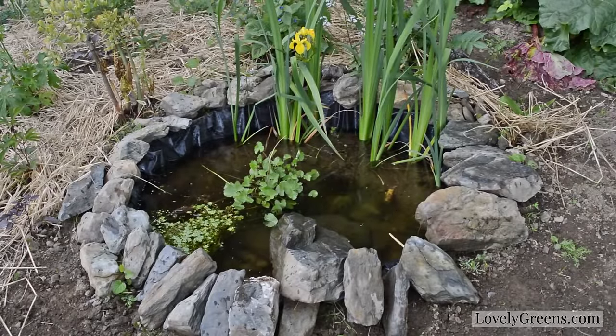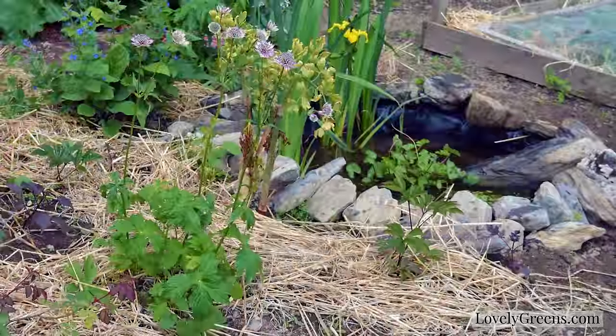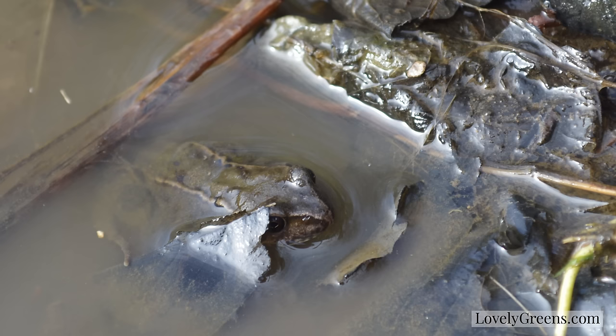Hi, this is Tanya from Lovely Greens, and last year I had the idea to build a wildlife pond in my allotment garden. The idea behind that was that not only would it look pretty, but it would hopefully attract frogs to my garden, and they in turn would help me with my slug problem.